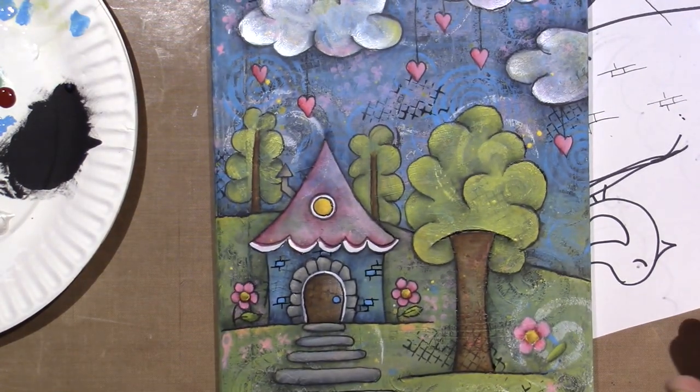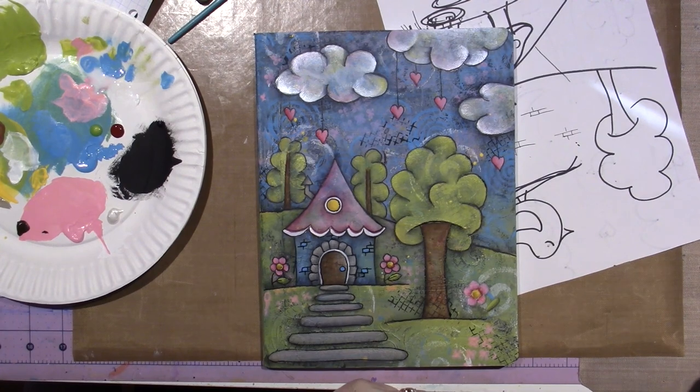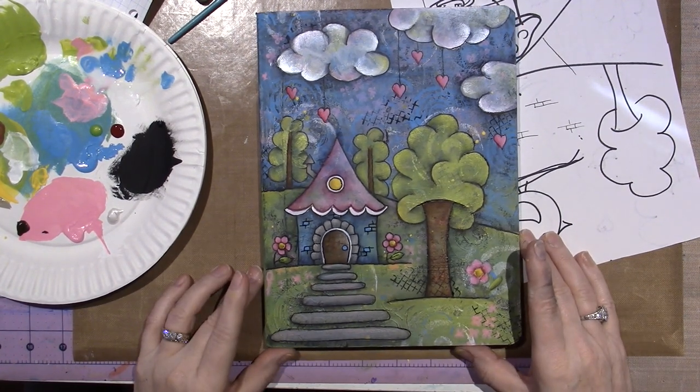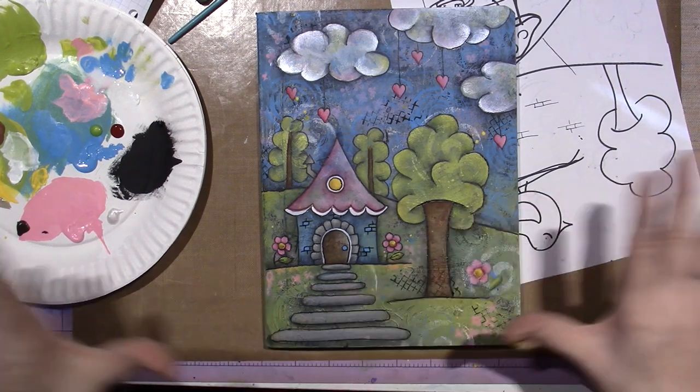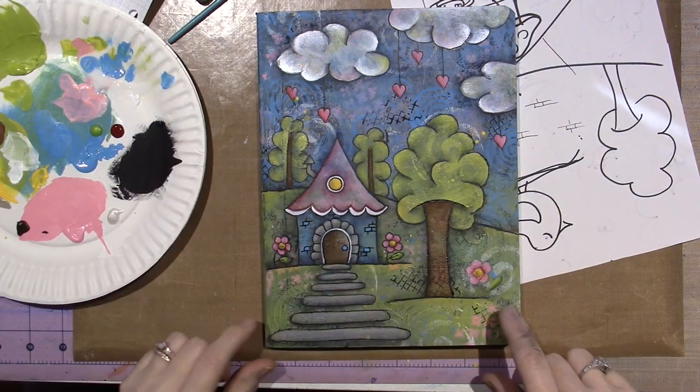Alright you guys, that's it. I'm going to go spray it with the fixative, and then I'll come back and add stickles and different stuff like that. This way I won't smudge anything that I've already done.